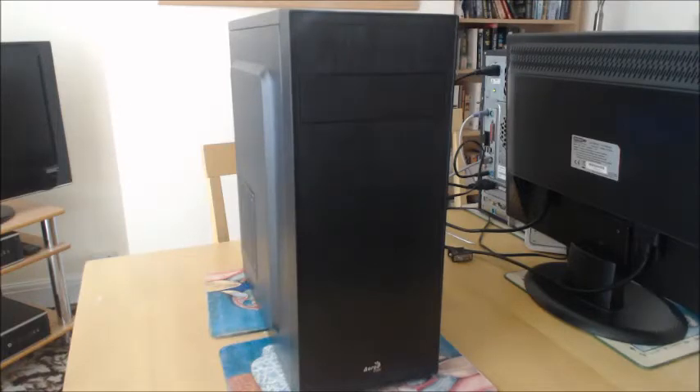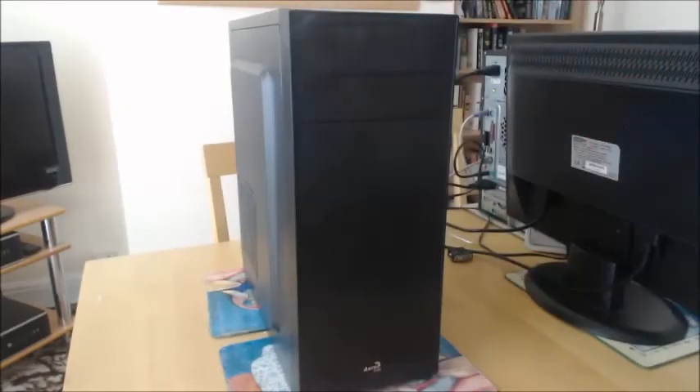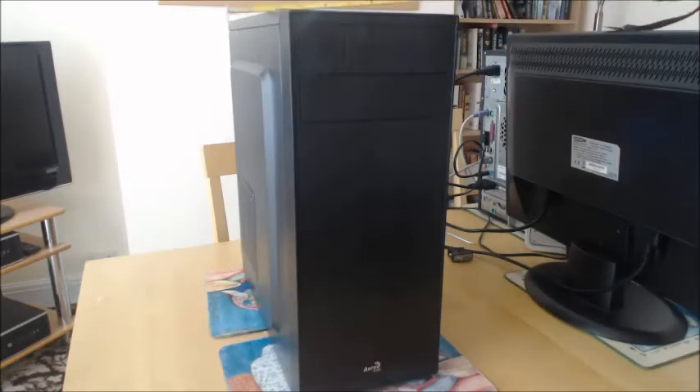It's quite small in size. The measurements are: height 41cm, depth 37cm, and width 18cm. It's got the usual ports on the top: USB 3, headphones, microphone, two USB 2 ports, a reset button, and a power button.